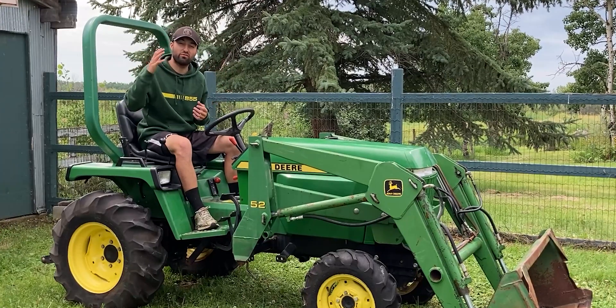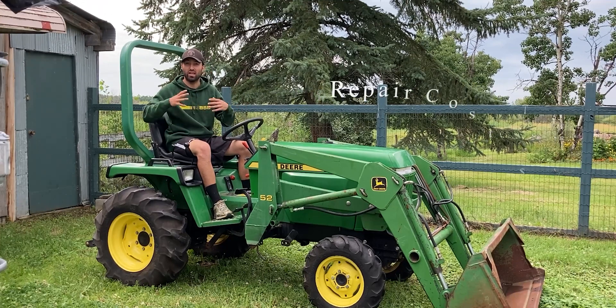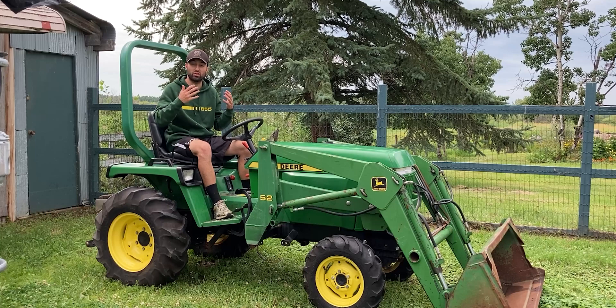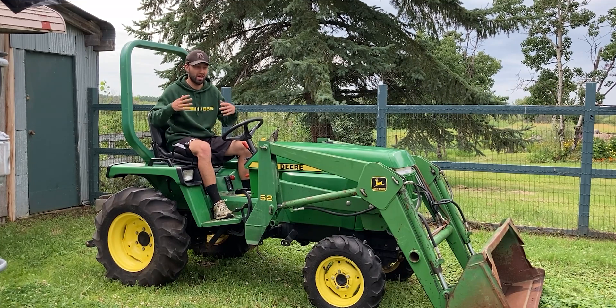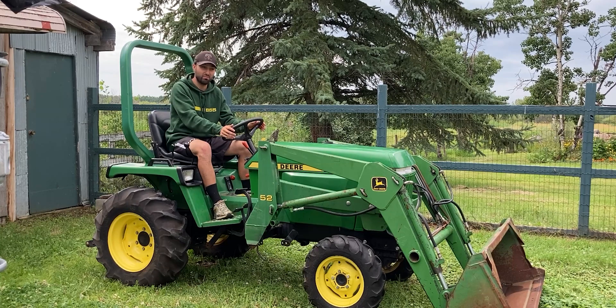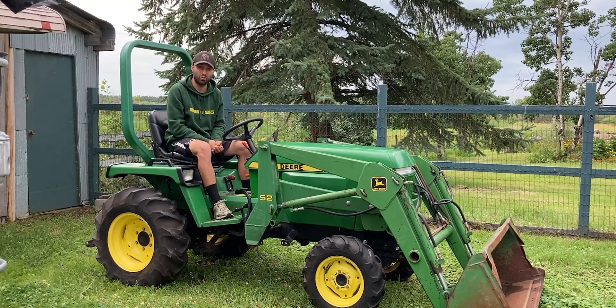The total repair cost for this John Deere 855 came to 1,928 Canadian dollars. If we take the tractor purchase cost into consideration — which was 2,500 dollars — that comes to a total of 4,428 Canadian dollars. In US dollars that's around 3,500, and I really think that's a good deal in my opinion, but I'd love to hear from you what you guys think. Was this a good deal? Was it a good investment? Do you think I put too much money into the engine, or should I have put a different or used engine into this tractor? I'd love to hear your thoughts — drop a comment down below.